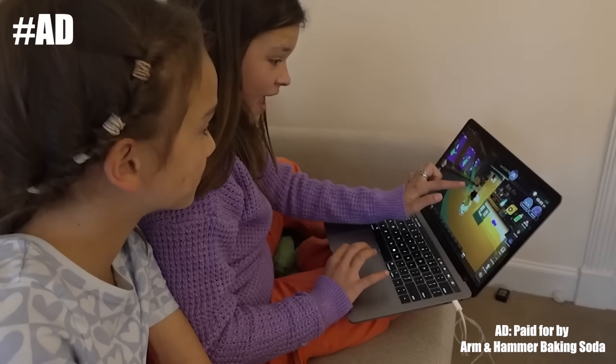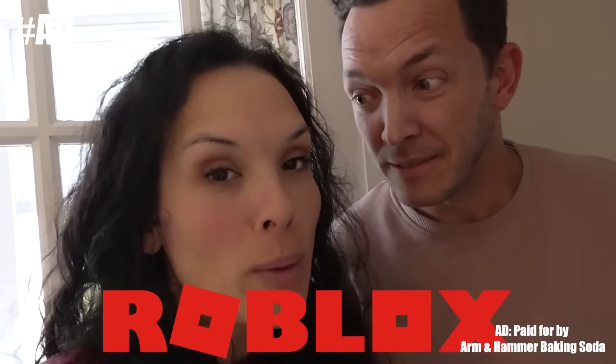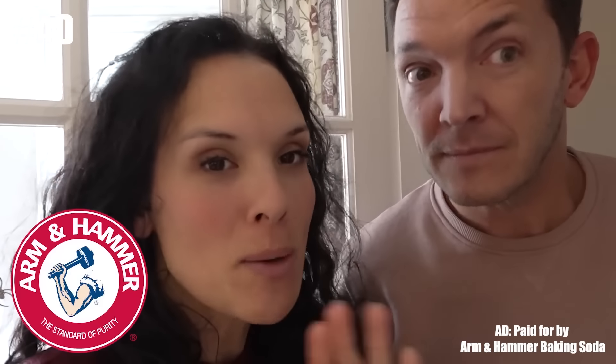Cora, look at this! If I add all the ingredients in... The kids are doing some experiments on the Roblox Lab-topia on Arm & Hammer Baking Soda Mad Scientist area.